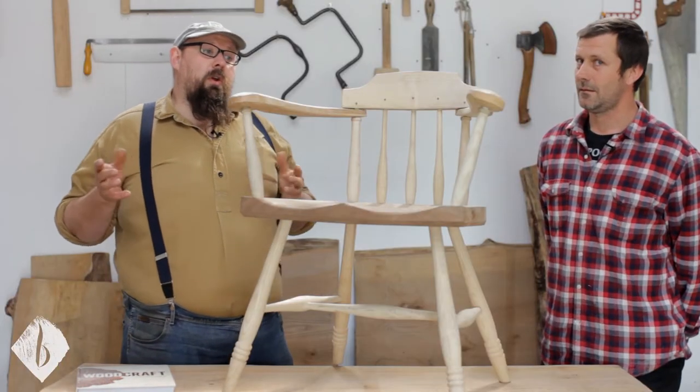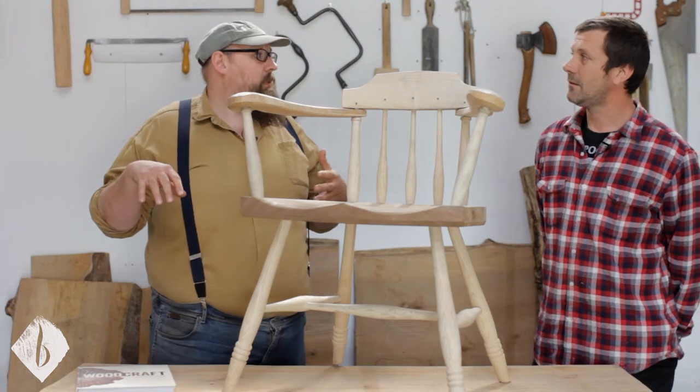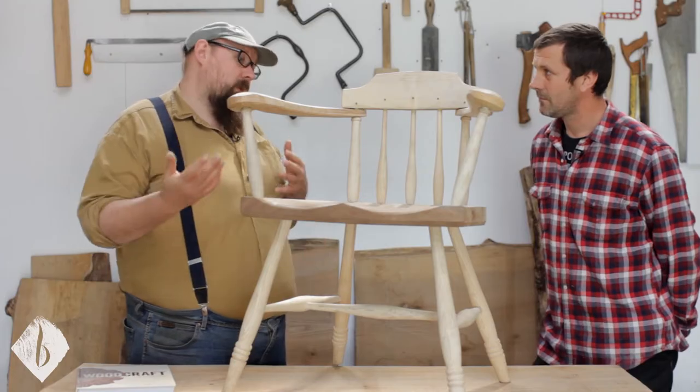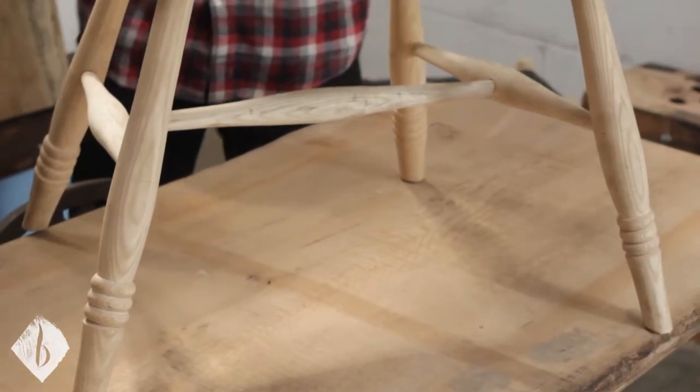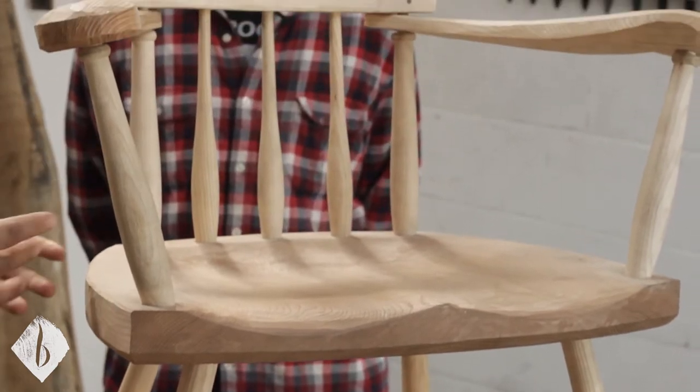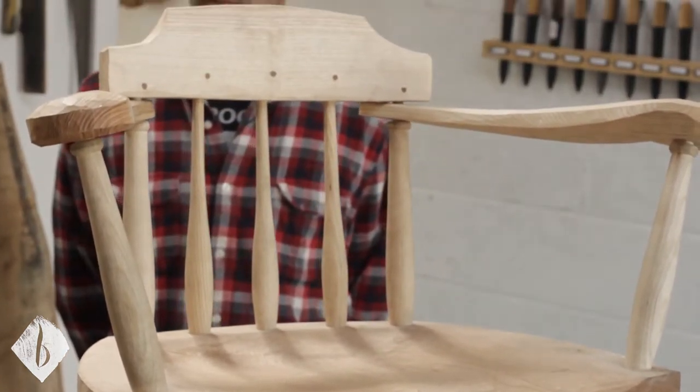Before we go through the step-by-step of making the chair, I thought it'd be good if we could think a little bit about the design — the choices we've made, why we've made those choices, and what other options there are.